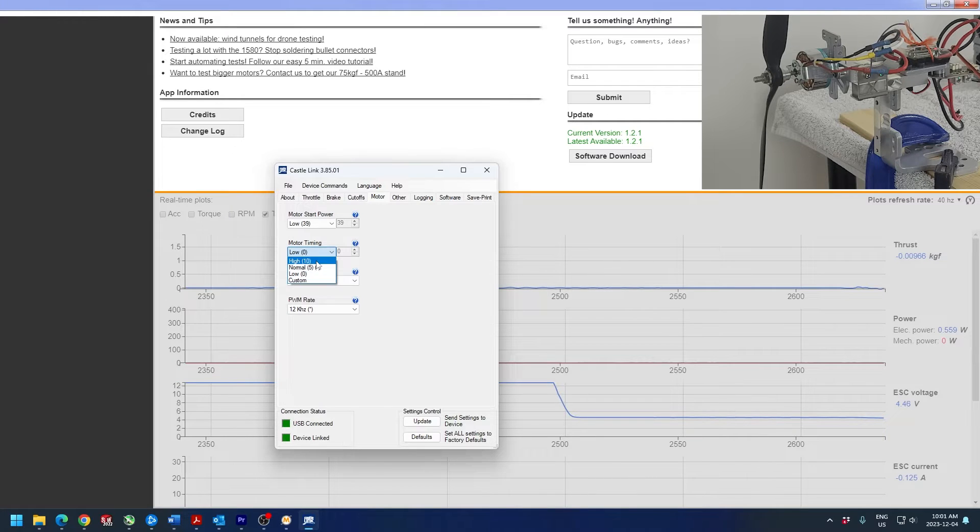We hook up our speed control to a computer or programming device and select different timing values for our brushless motor. When selecting timing on this Castle electronic speed control, what we're ultimately doing is selecting a range of values that the ESC is allowed to operate in for timing specifically. If we select the low value, it operates in a range on the low end of the threshold. If we go for a high amount of timing, the ESC operates with values on the high end of the range — selecting the range, not an exact timing value in degrees.